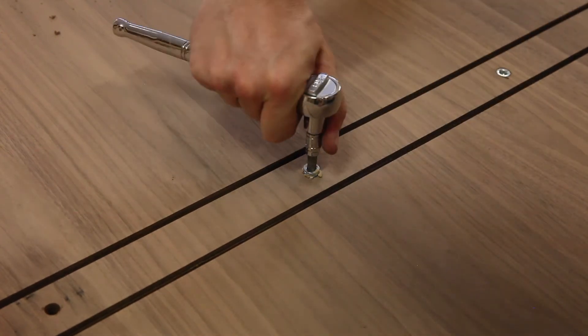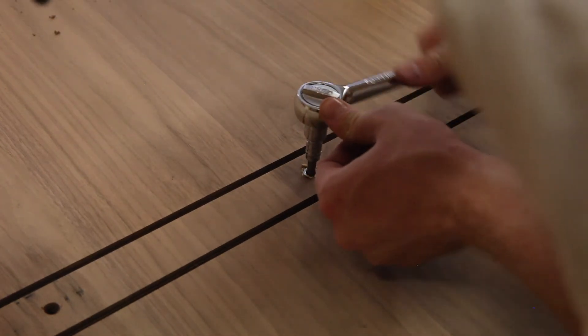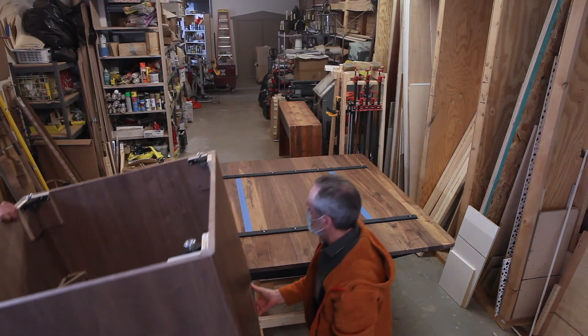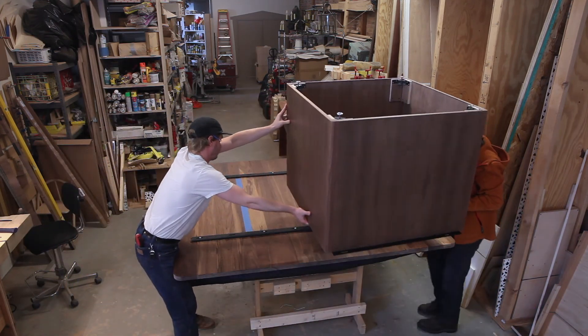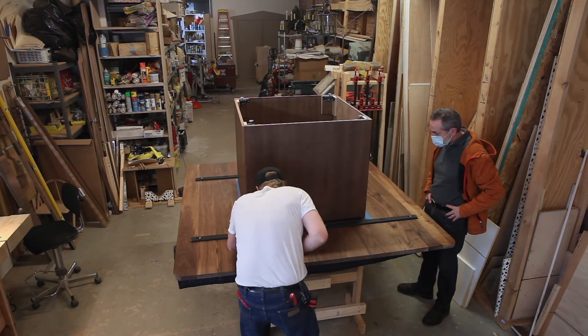I don't actually do this for a living — I kind of moonlight as a furniture maker, and when a project comes along I really jump on the opportunity. I'm also lucky enough to have a shop on the first floor of the building I work out of. My stepdad came down and gave me a hand lifting the base onto the top so I could locate the fasteners for attaching everything.